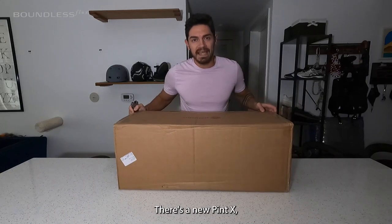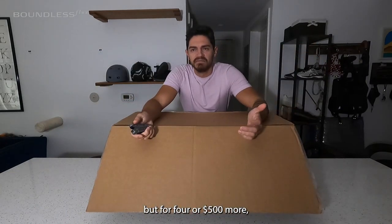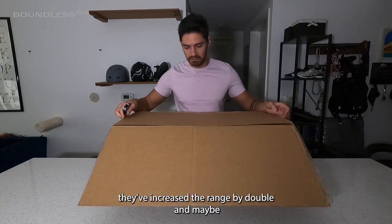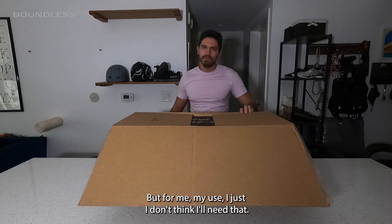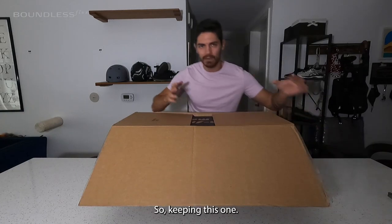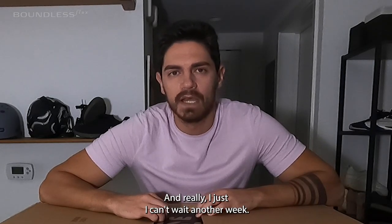There's a new Pint X, but for $400 or $500 more they've increased the range by double and maybe two miles more per hour. But for my use, I just don't think I'll need that, so keeping this one. And really, I just can't wait another week.